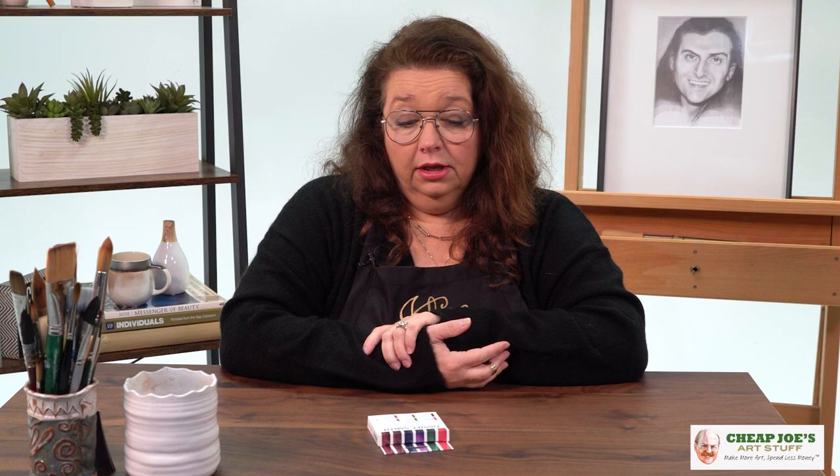Hello and welcome to Cheap Joe's Art Stuff. My name is Julie and I'm here to impart some knowledge to you today via a two-minute art tip. Today's tip is about a cute little set that I want to tell you all about because I love these and you should definitely try them.